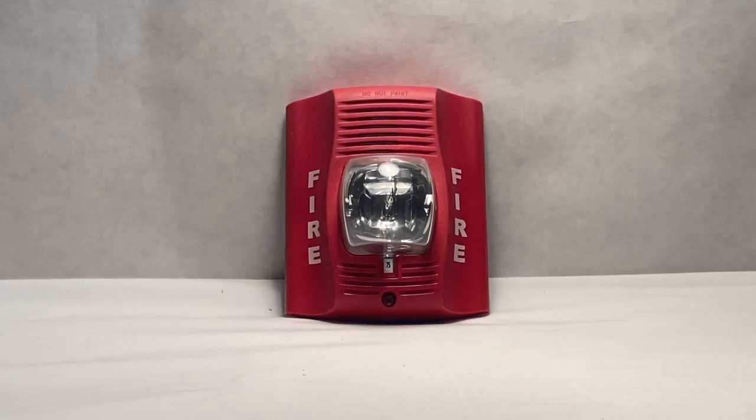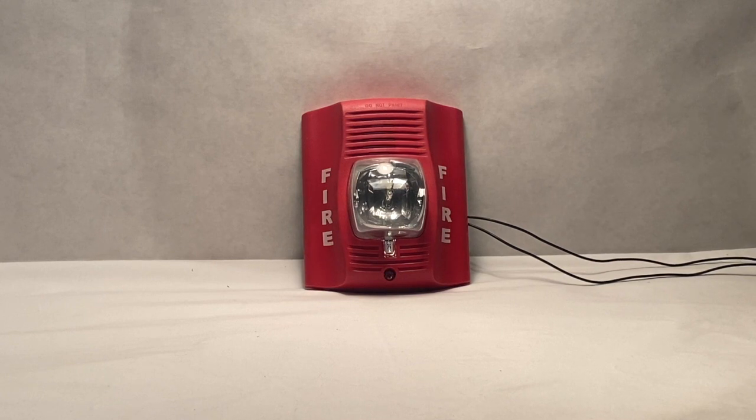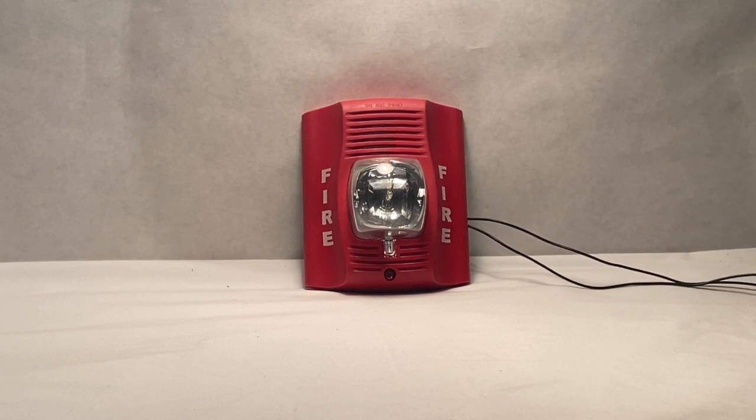And that's pretty much it for the overview of the device — the outside of it. Now let's get to testing it. It is time to test the device in three, two, one.